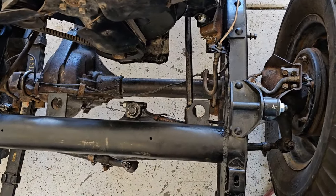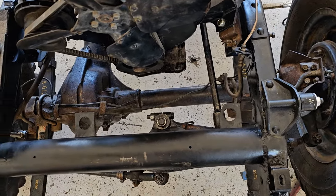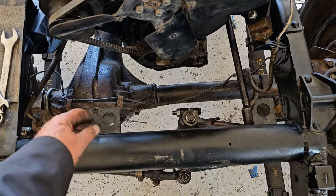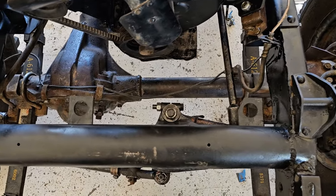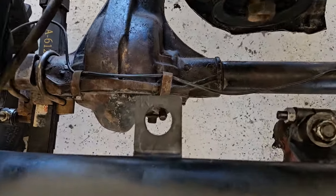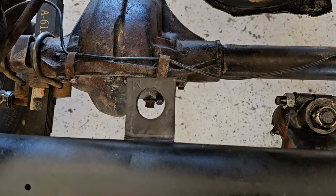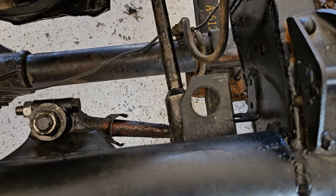A lot of you probably know that the CJ3A, 3B, and M38 radiator was bolted on the sides to the grill, but the CJ2A was a bottom-bolted radiator. For some reason this M38 still had the radiator tabs on it. This one was bent up and we had to straighten it out. The holes are really huge, so I'm going to weld a big washer on the bottom of that to make the hole smaller and hold the radiator tight from rattling around.